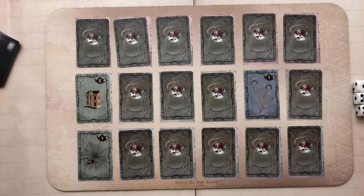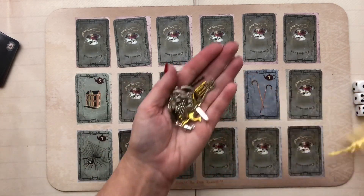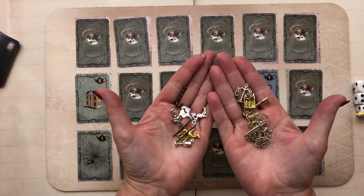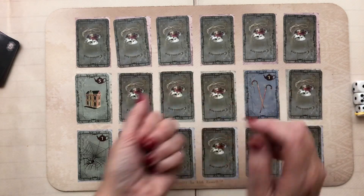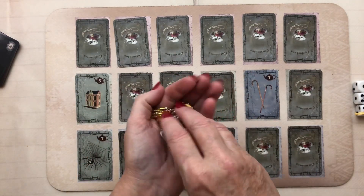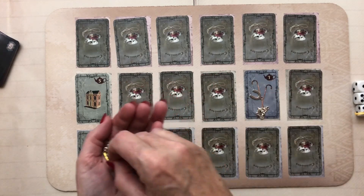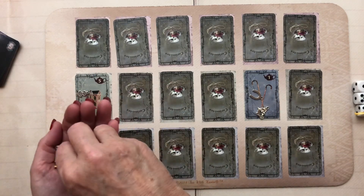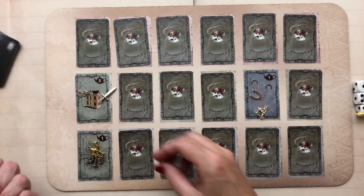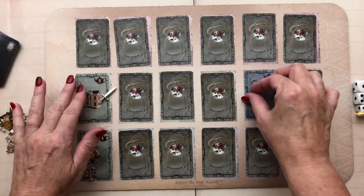Now we bring in the charms. There are 18 charms as well, matching the cards. Normally you pop them in a little cup and mix them. I'm placing a couple on each turned card — just two charms per card that's been turned.